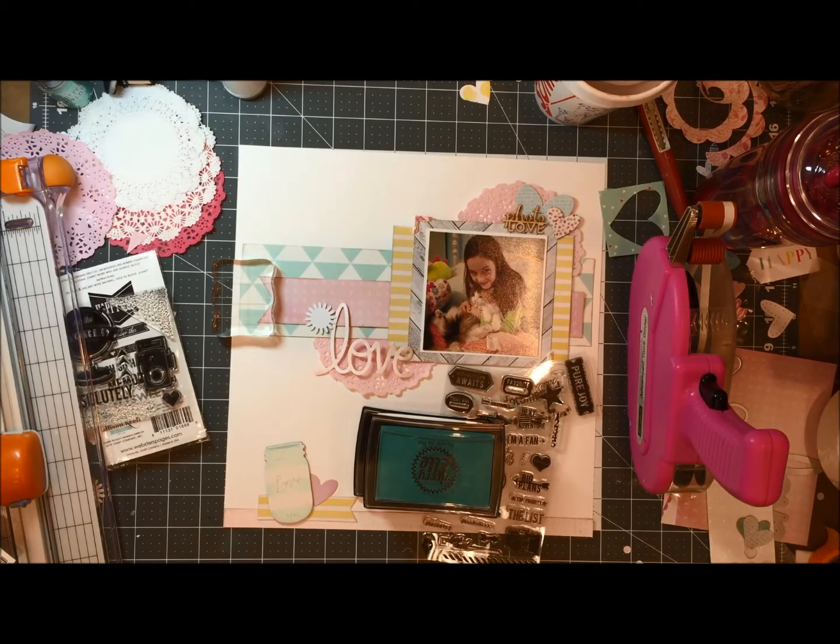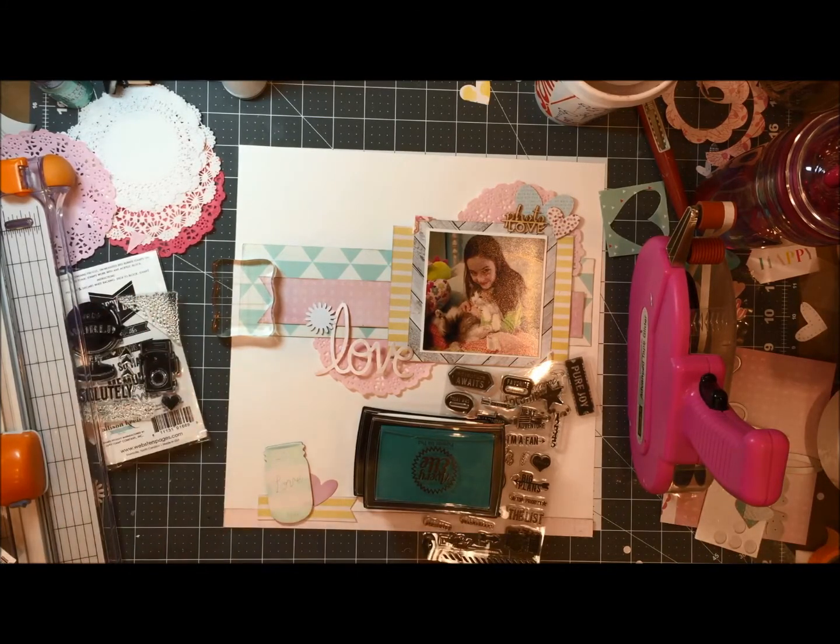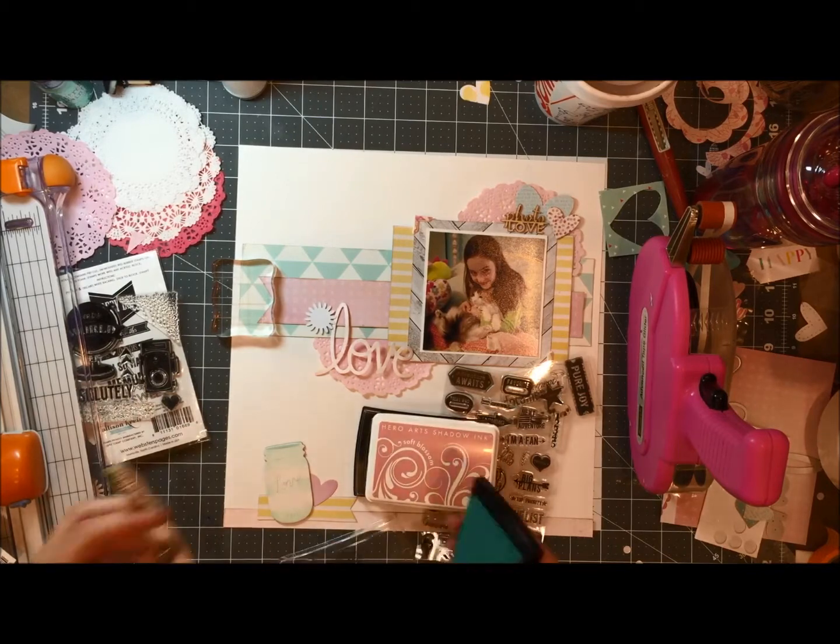I'm famous for bringing stuff and not using it. So having that goal in mind, I was actually pretty good in being able to use something on a layout, whether it be the stamps or things from my stash that I had pulled.